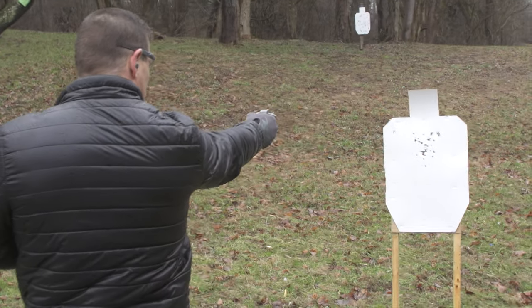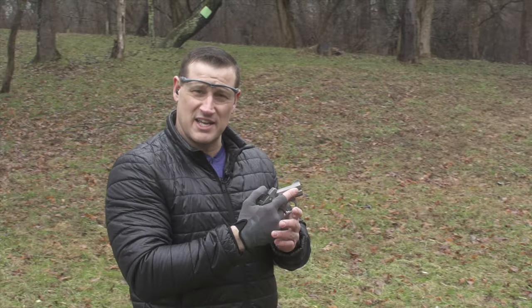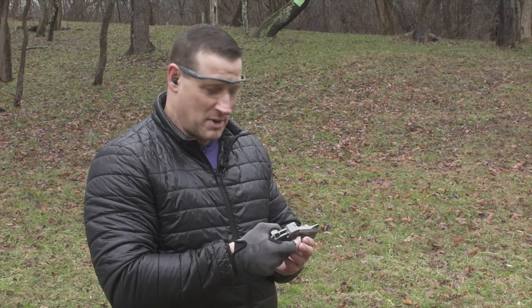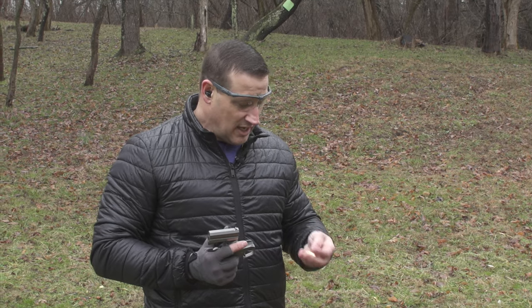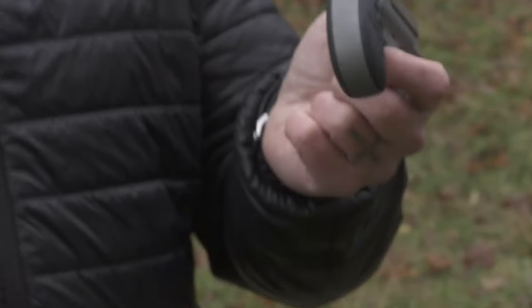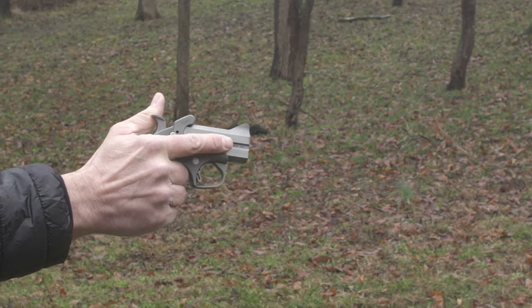After shooting it a few times, it's instinctual — every time I shoot, I immediately want to start thumb-cocking it again. The .45 Long Colt doesn't kick nearly as much as I thought it would. The gun being a bit beefier with a fatter grip gives you a good purchase on it; it doesn't jump out of your hand. I expected a lot more snap, but it feels really good.